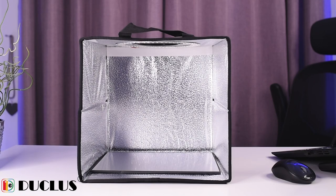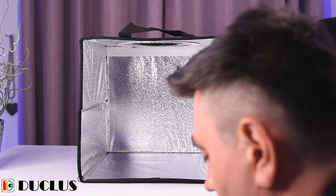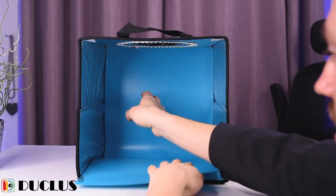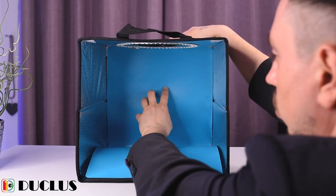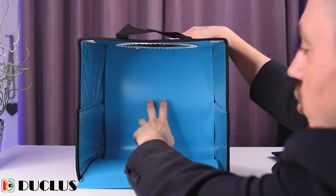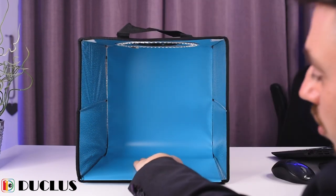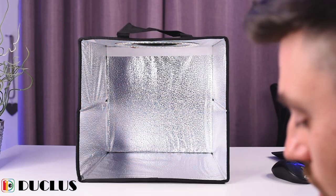Now I'll show you how to mount the backdrops — it's super easy. We just remove this part, select one of the backdrops, and it's as simple as that. We can push it in and arrange the backdrop properly, like this. Obviously we'll place the product on it, make some tests, and see how it looks.